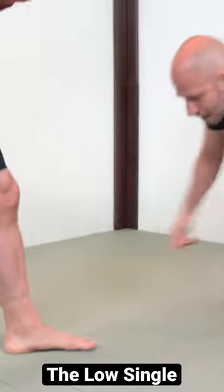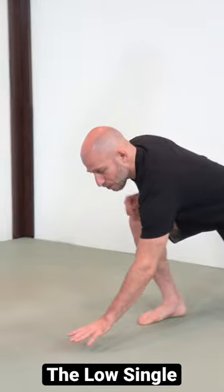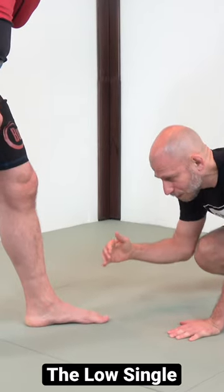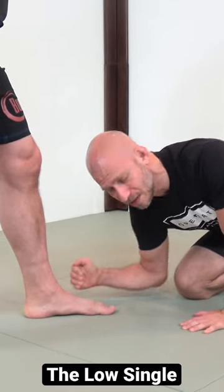In order to get to that position smoothly and comfortably, we need our back hand to post on the ground first before the knee hits the ground. The reason this is significant is not only does it slow my descent down and give me more control, but if I just drop to that knee, notice I did not cover enough distance.